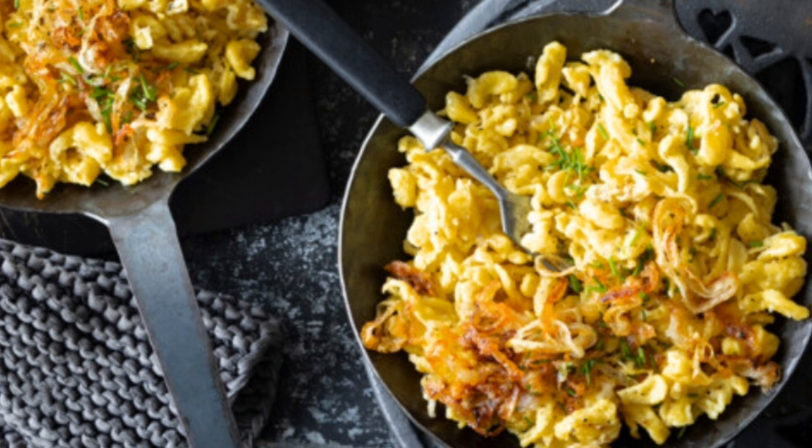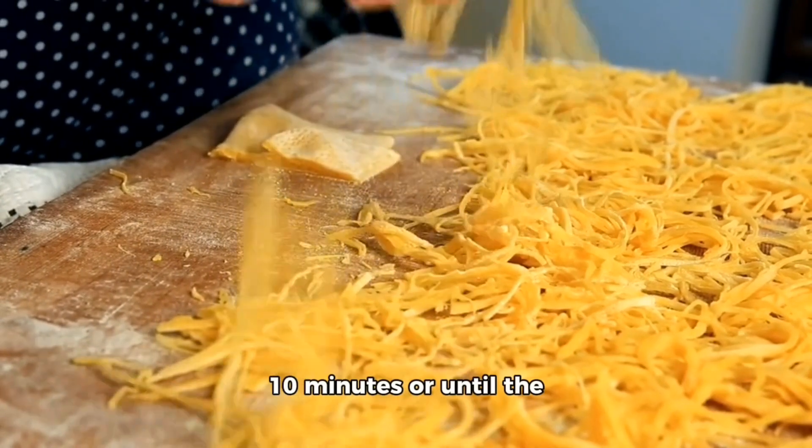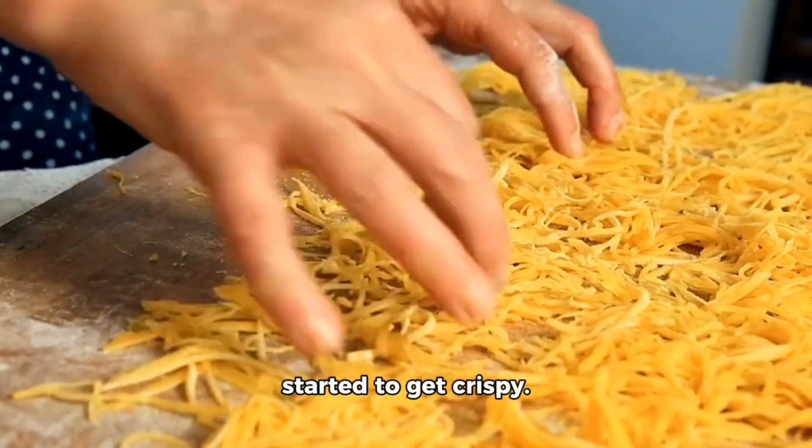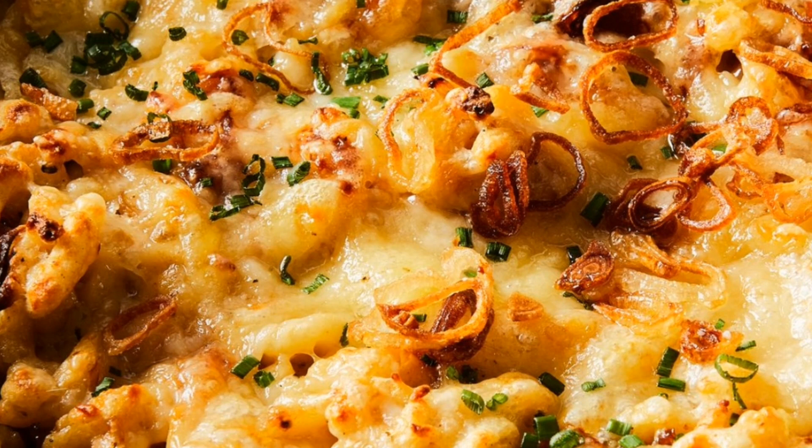Bake the Spätzle uncovered at 400 degrees F for about 10 minutes, or until the cheese is melted and some of the edges have just started to get crispy. Serve immediately. A light sprinkling of chopped parsley always adds a bit of color and class. Enjoy!